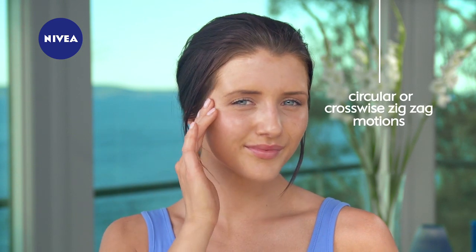Try to pull the cheeks up — this will prevent wrinkles and the sagging of your face oval. As for the forehead, use gentle circular or crosswise zigzag motions to keep the wrinkles at bay.